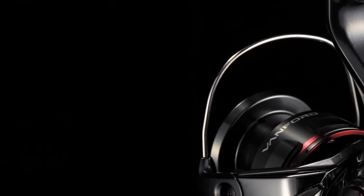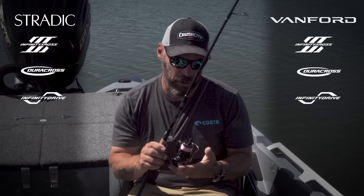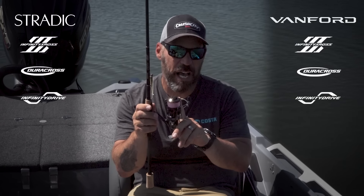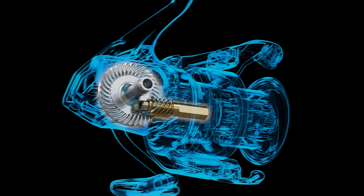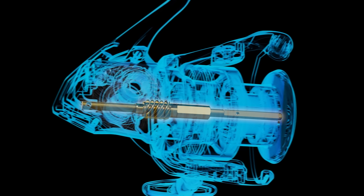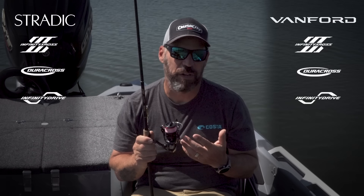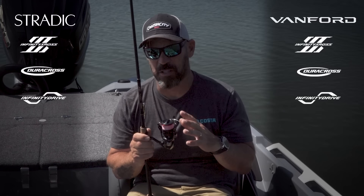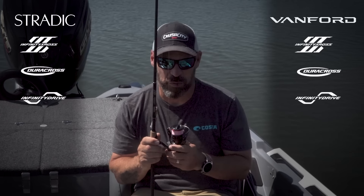This came right down from Stella FK when it was introduced. The other thing it got was the Duracross drag washers from Stella. It also got Infinity Drive. Infinity Drive is really unique — they take the actual spool shaft that pushes the spool up and down and rather than being supported by the pinion gear, it runs through it. That gives you more winding torque under load, more smoothness when cranking — just a really great system. This was adopted from Stella SW, the first place we saw Infinity Drive, and it's now becoming more and more pervasive through the lineup.